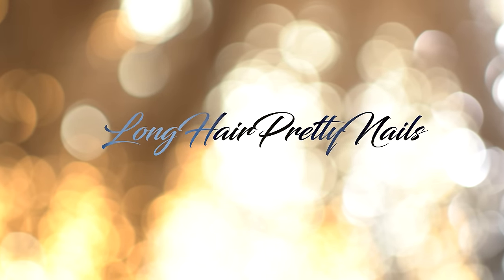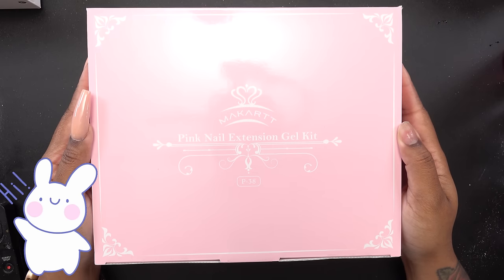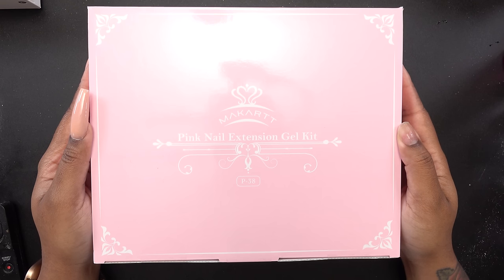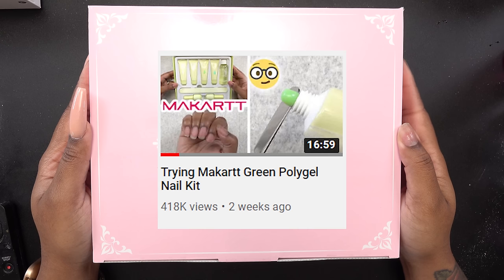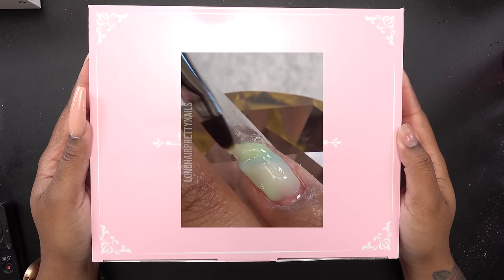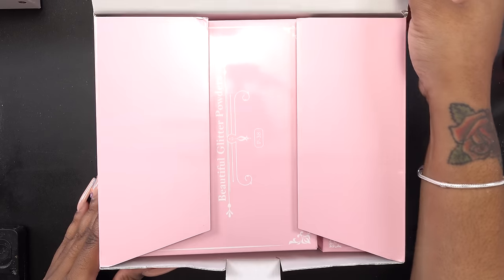This is the intro to Long Hair Pretty Nail Show. Hey y'all, what's up and welcome back. So in this video, I'm gonna be trying out the McCart Pink Polygel Kit. Some of you guys may know I tried out the Green Polygel Kit not too long ago, and you guys wanted me to try out the different color kits. So this one is the pink, so let's open this up and see what we get inside.